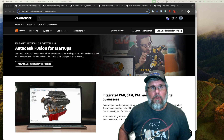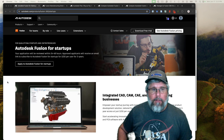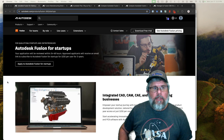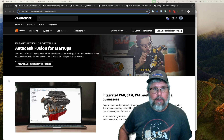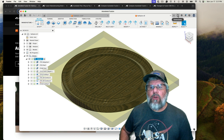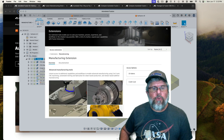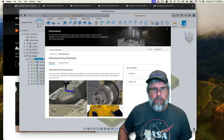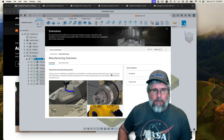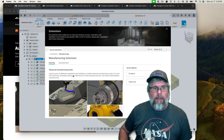There is one issue for me with the startup license — not a restriction, but an issue — and that is I like to use the rotary from time to time. The rotary functionality is not included in the base license for Fusion 360; it's not a restriction specific to startups. Fusion uses what they call extensions, and the manufacturing extension is the one that includes rotary functionality, fourth axis, fifth axis, and some other advanced functions.